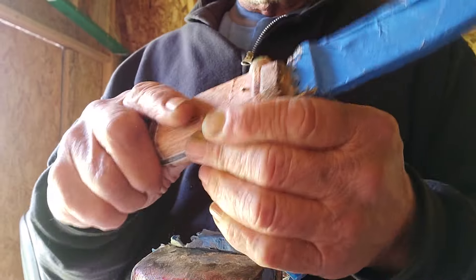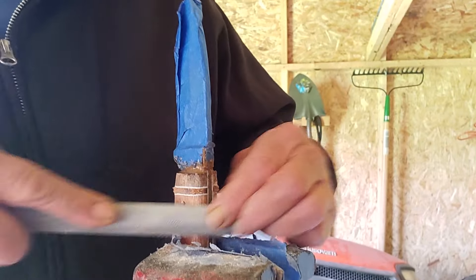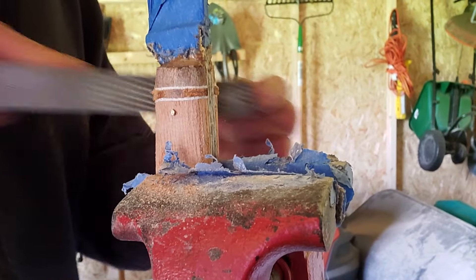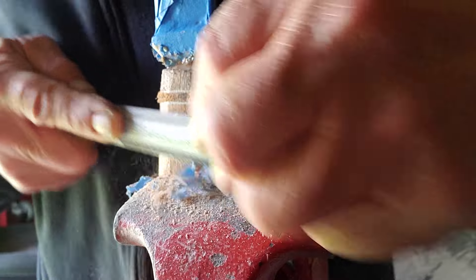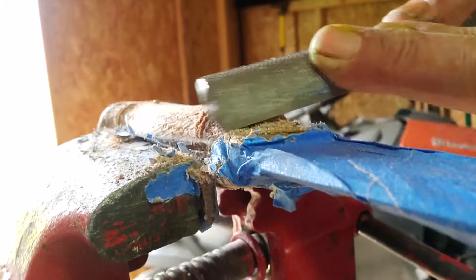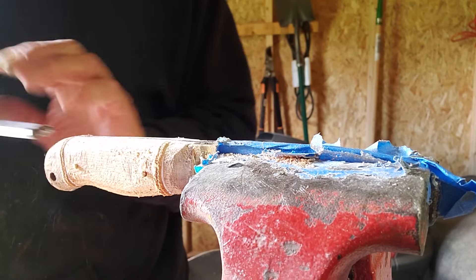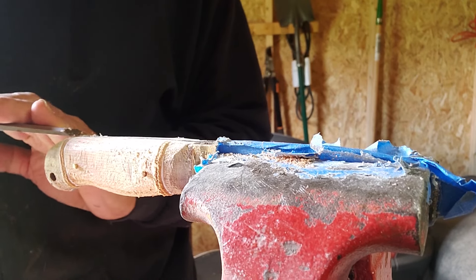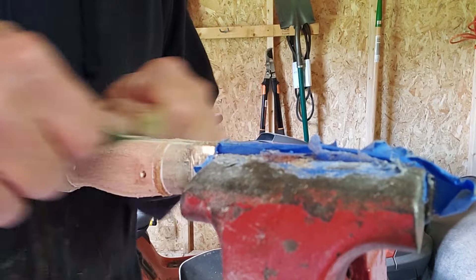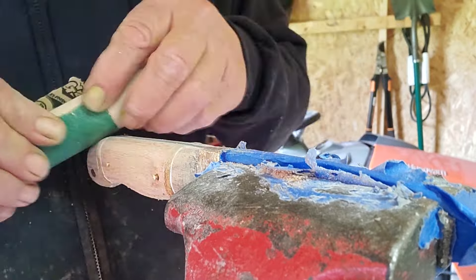Somebody told me that JB Weld actually has a clear version. Found that, put it on, and got back at it filing. It actually held - it looked a lot better and held better, so we were back at it filing. All the time I'm filing I'm just waiting for it to come apart again. For some reason it wouldn't stick to the blank on one side, and I couldn't figure it out.